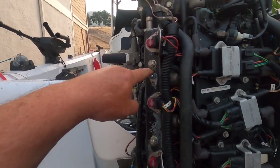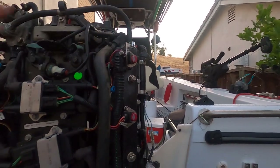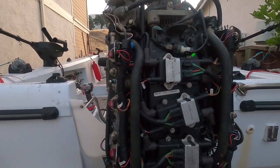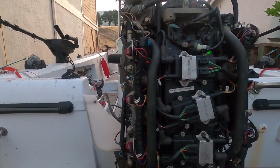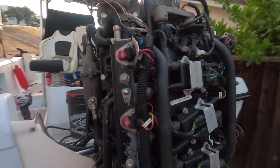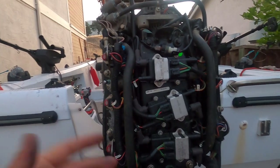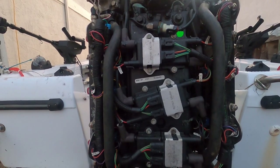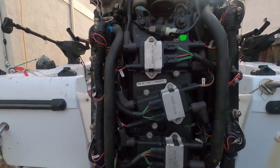We did a pressure test, hooking up to the air pressure valve and the fuel pressure valve. We got 80 psi at the air and 90 psi at the fuel, which is exactly what the book specifies — that 10 psi difference is correct — so nothing was clogged. We also did a compression test on all cylinders and got 115 psi, all fairly consistent, which was also within spec.